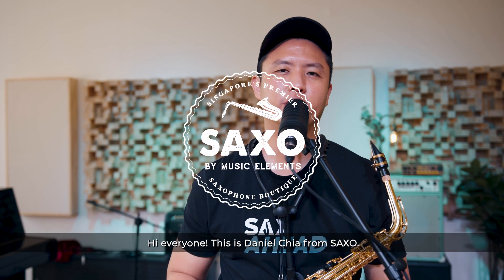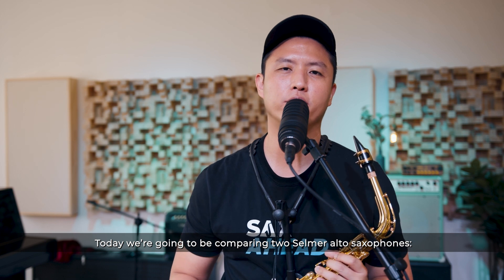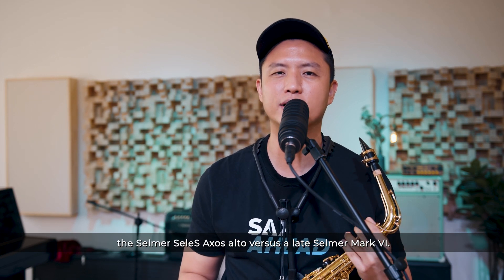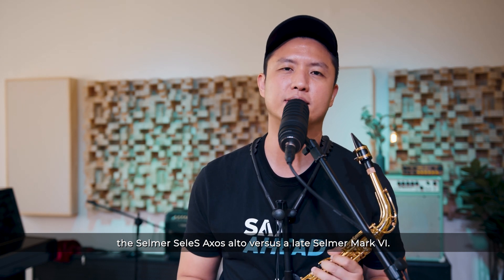Hi everyone, this is Daniel Chia from Saxo. Hope you're doing great. Today, we're going to be comparing two Selma Alto saxophones — the Selma Celeste Exos Alto versus a late Selma Mark VI.